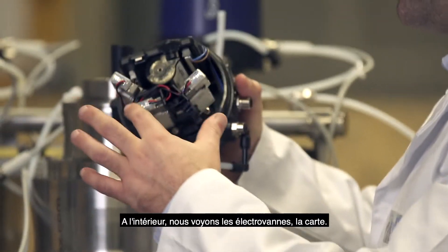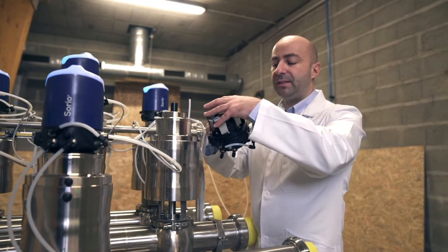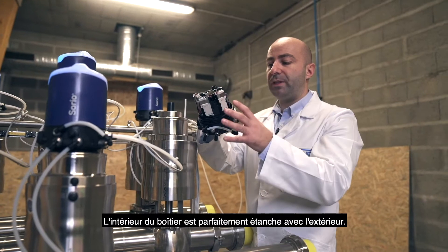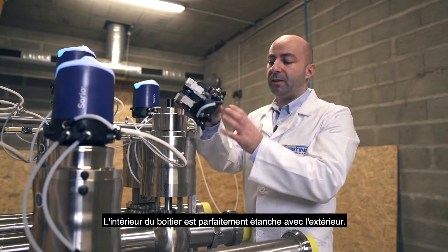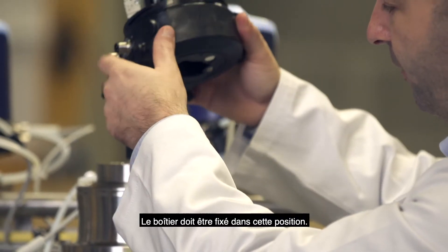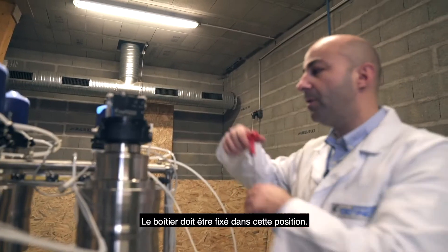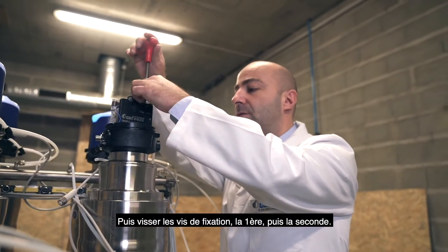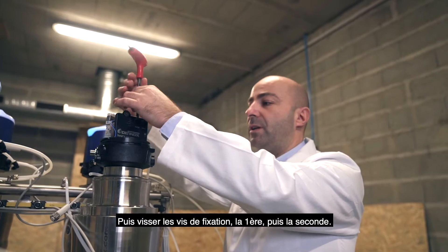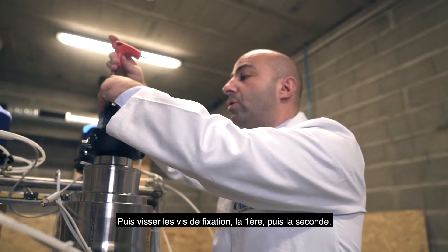As you can see inside, we have a solenoid valve and the main board. Inside, the control top is totally sealed from the external side. We place the control top in position and then screw in the first and second screws.